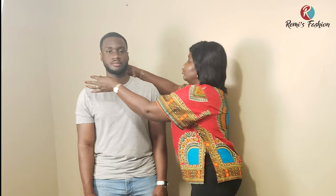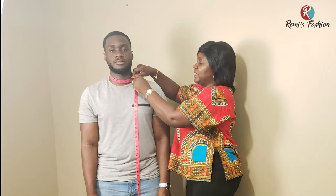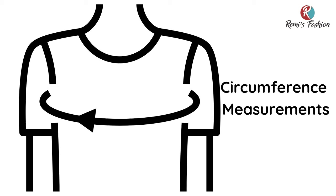The next measurement is the neck measurement. You put your tape around the neck of the person you're sewing for. Don't make it too tight so that it doesn't choke them, but it shouldn't be too loose either. For men's traditional outfit, you don't want the neck too deep. It's always better to cut a smaller width and depth, because when it's smaller you can adjust during fitting, but when you cut it too big, you can't adjust it.